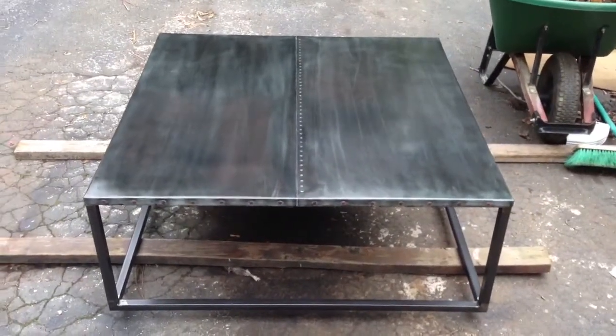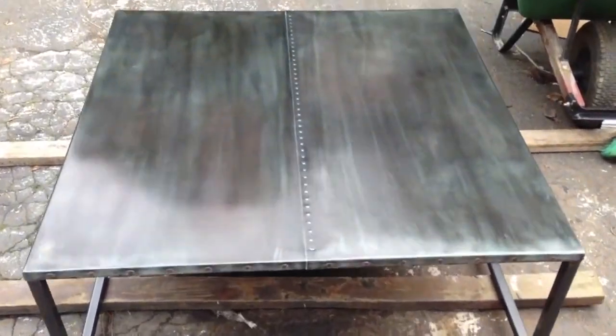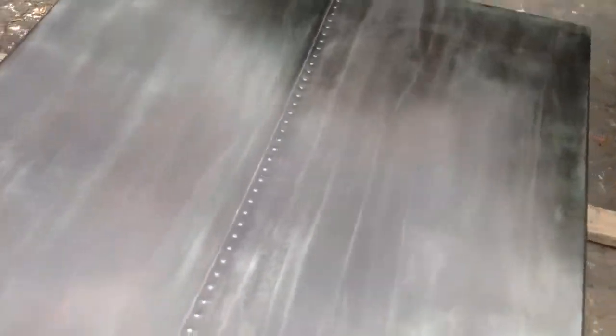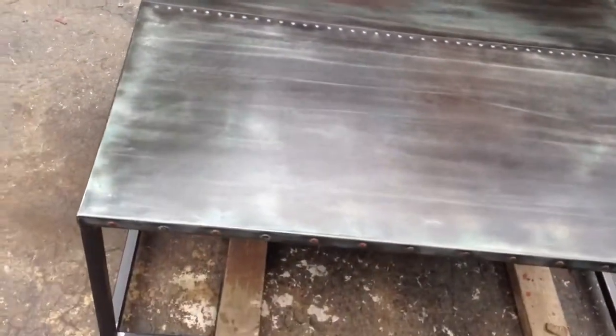This is the finished zinc rivet table that I've been posting on. It's got a little color cast on it, but that's the patina. There's the center of it on the zinc and rivets.